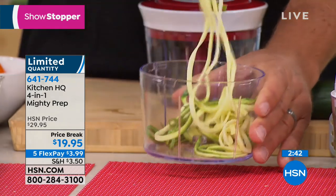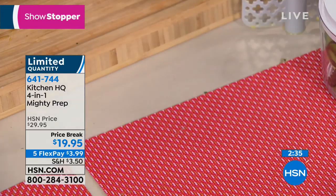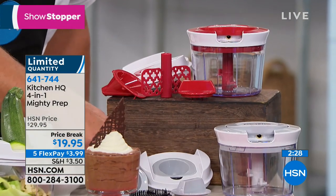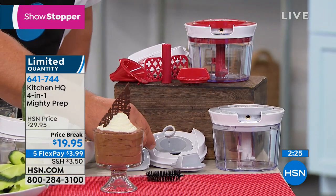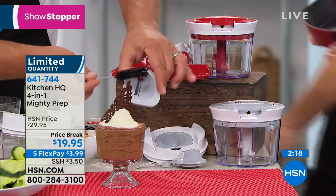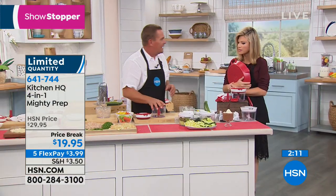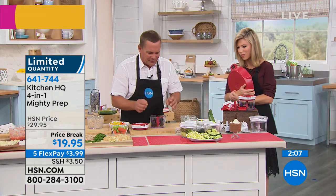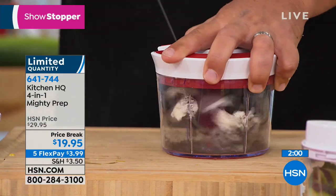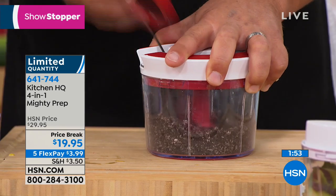How about some whipped cream? Place it in the machine — every time you pull that handle, it turns the whipping blade five times. Now you can make whipped cream for topping ice cream, cakes, pies, a latte — quick, safe, fast, and easy. In literally seconds, you did make whipped cream. It is thick and rich. It's only $3.99. Thank you for all your orders — it's from Kitchen HQ, its big debut with us here at HSN.